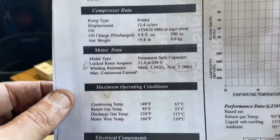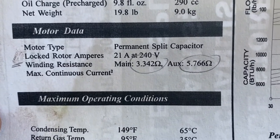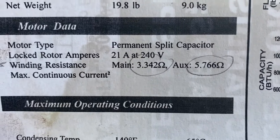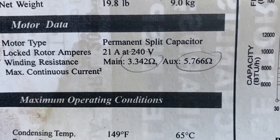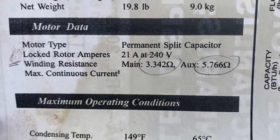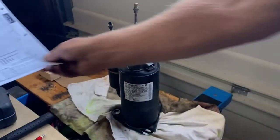One important piece of information from the spec sheet is the winding resistance. We're going to check that. Main — which would be the run winding — and auxiliary — which would be the start winding. We'll check both of those.